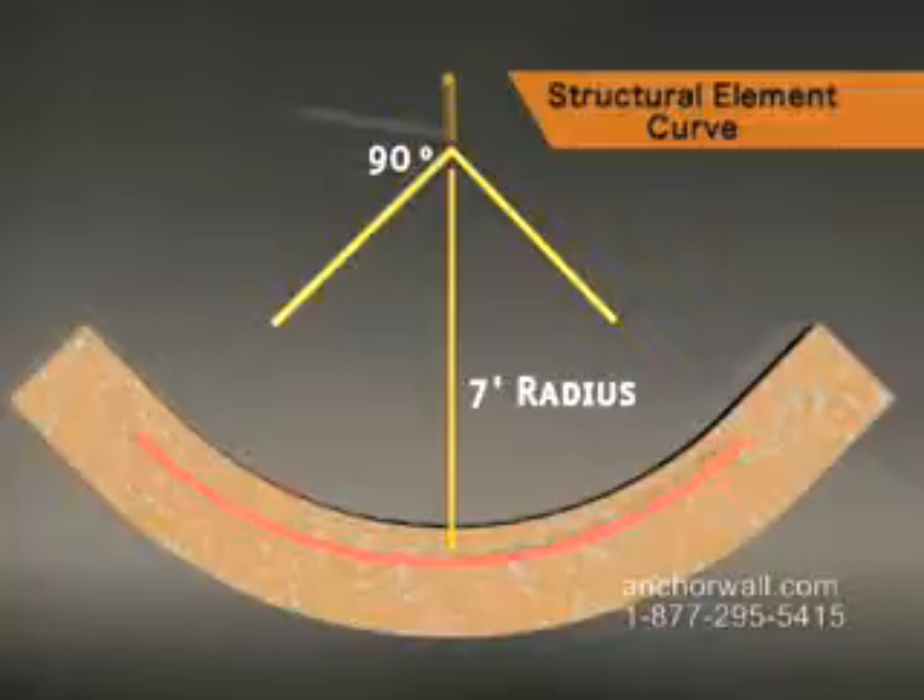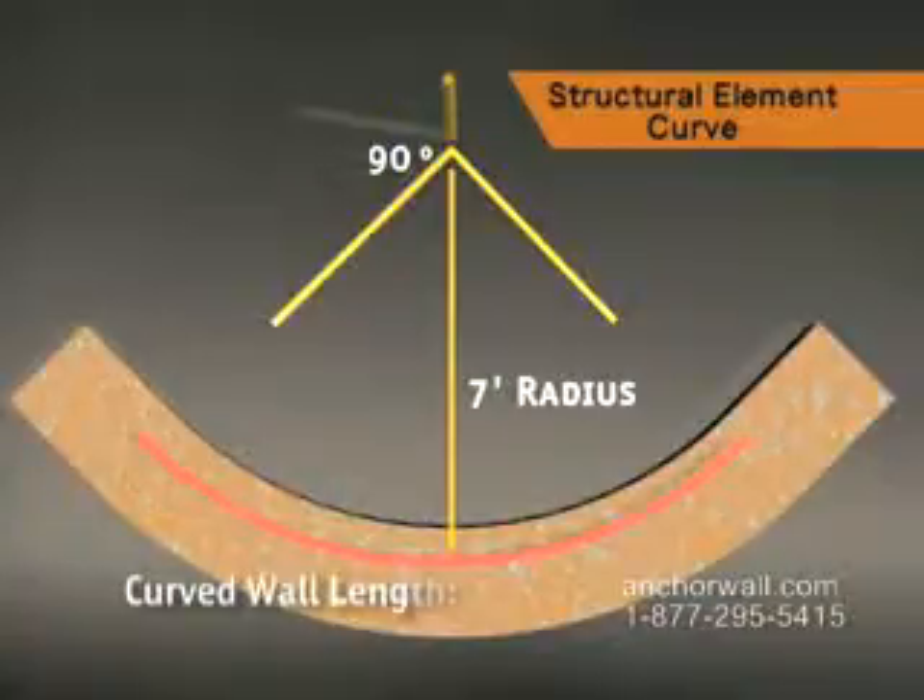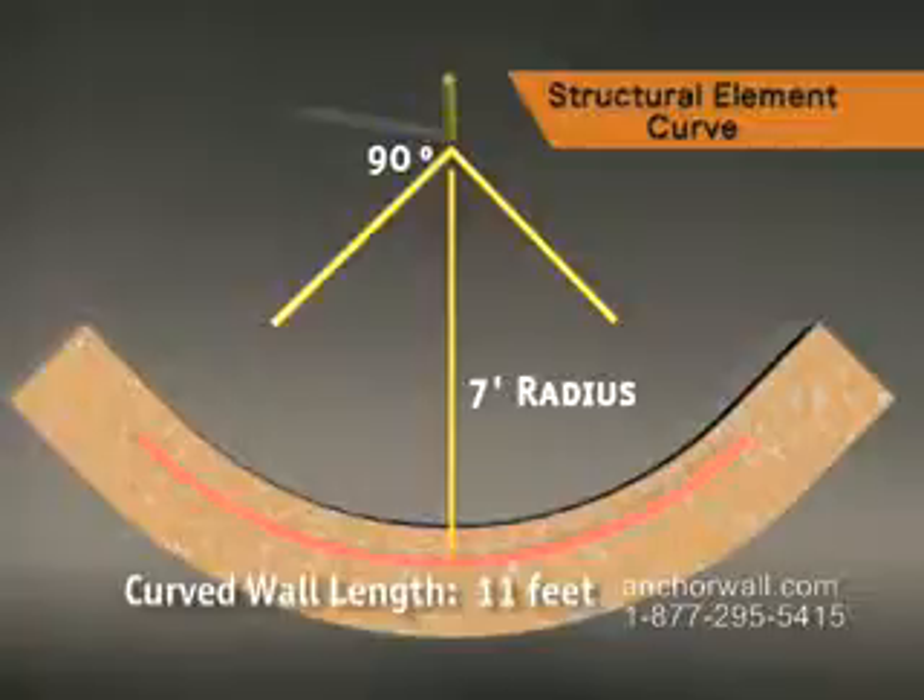This example uses a 7-foot radius. To make the full 90-degree turn, you'll need to make the curved wall 11 feet long.